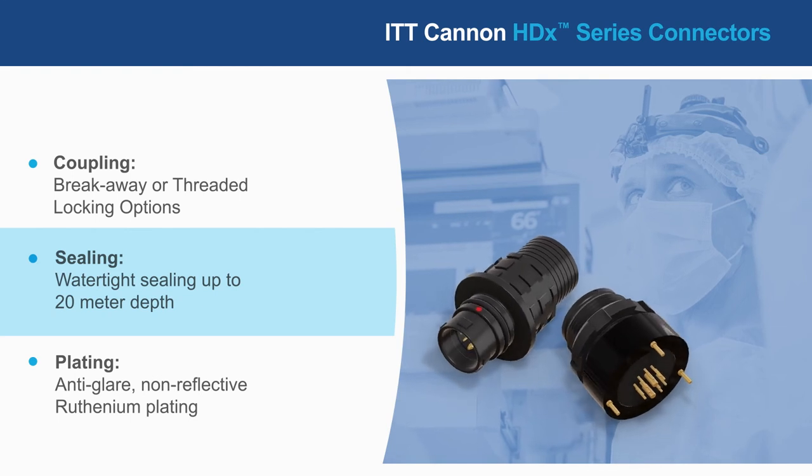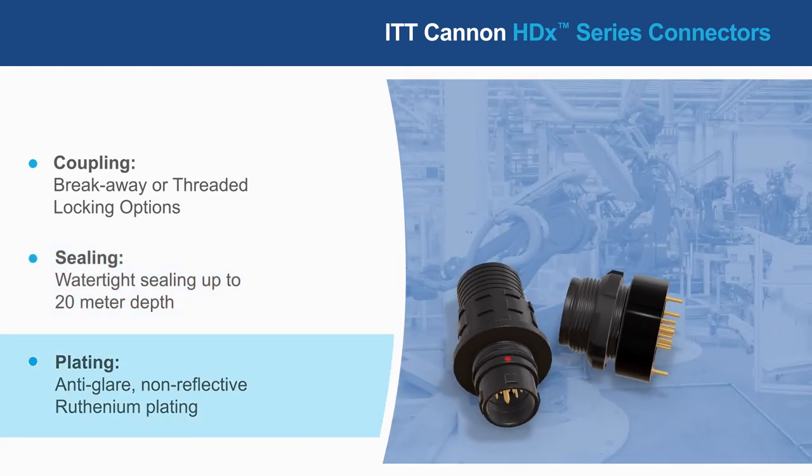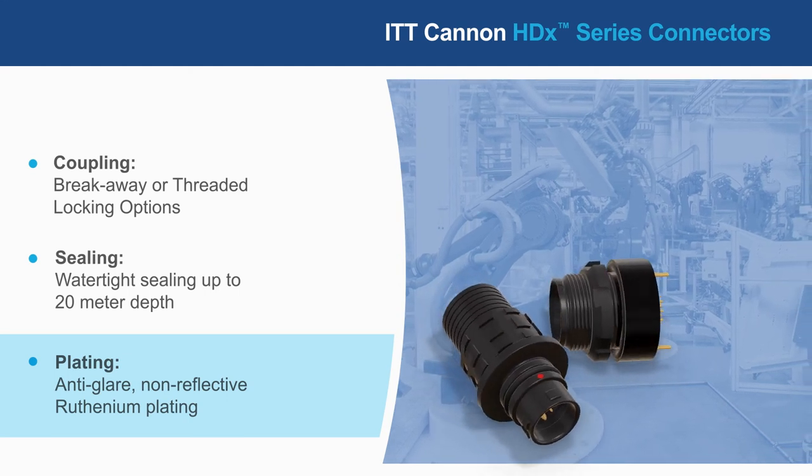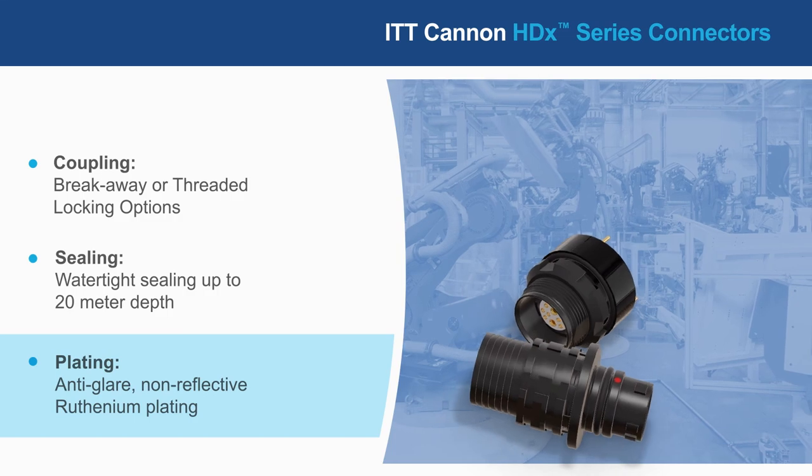providing exceptional performance in exposed applications. The connectors have an anti-glare, non-reflective plating, and a dark gray body to minimize visibility in defense applications.